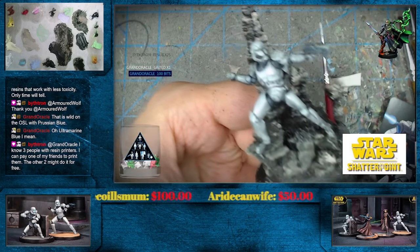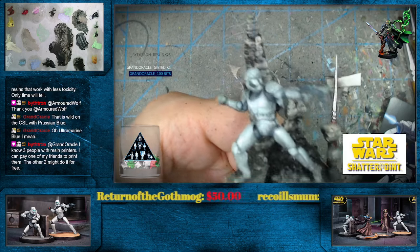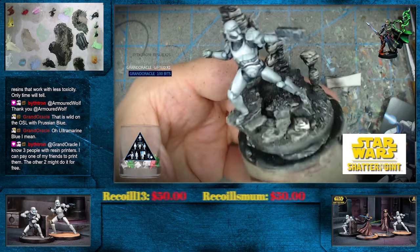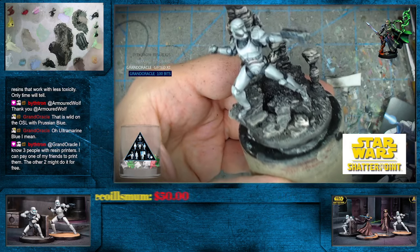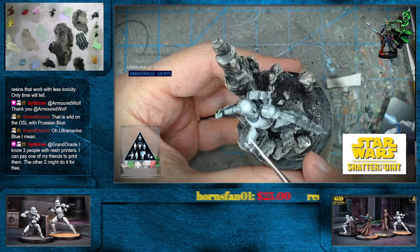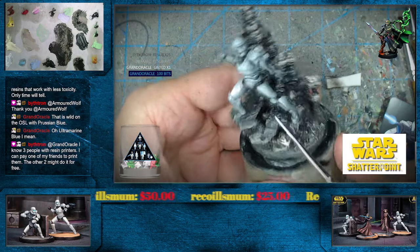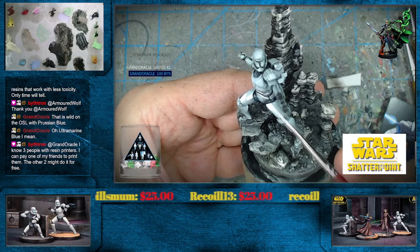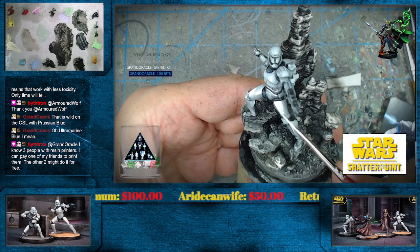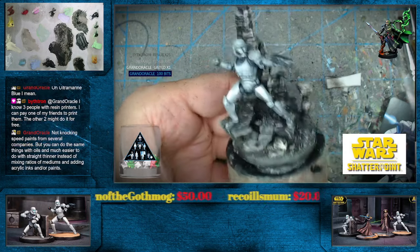Bithron, I think it's kind of equitable — you say okay, I'll buy the files, you guys print the miniatures. Because like you said, if you sign up for the Patreon stuff, those same bundles that maybe are 60 to 80 bucks are more like 10 to 15 bucks. I think Grand Oracle and maybe Valfair could confirm something like that. I believe that's how it is — I don't really get too many entire bundles outside of Patreon things.